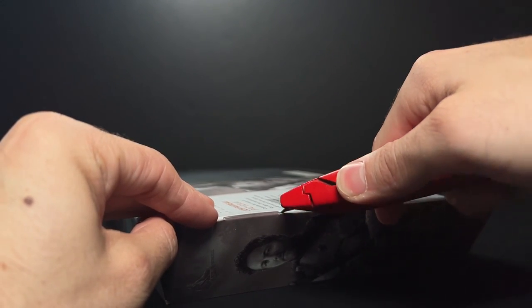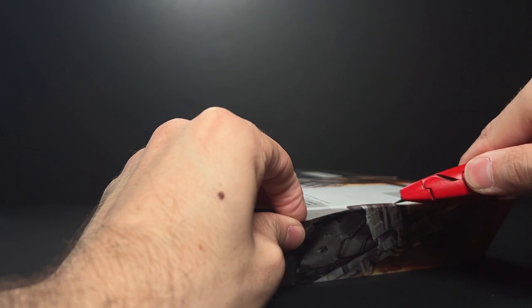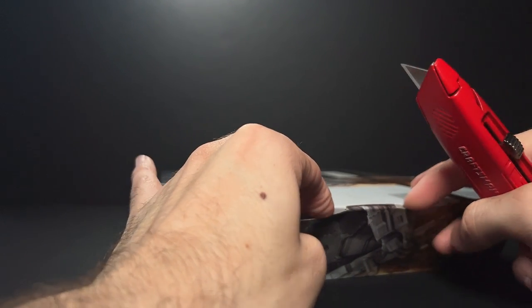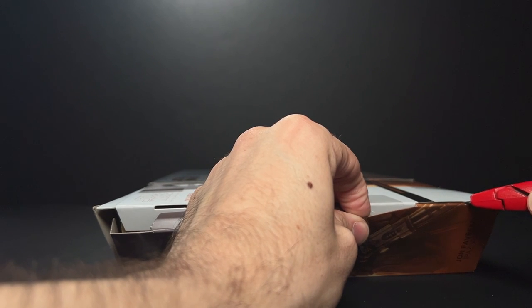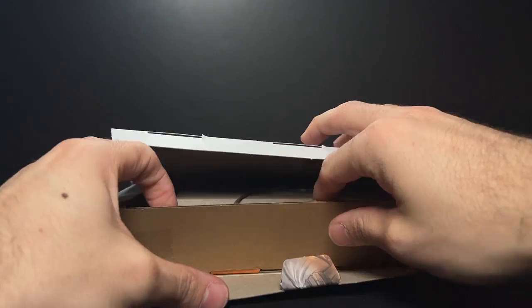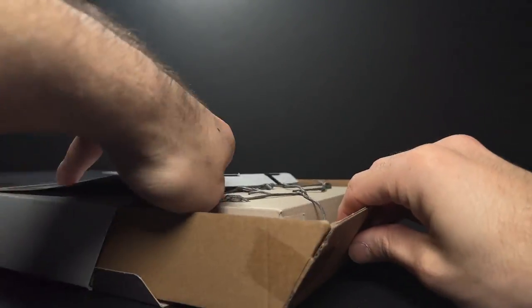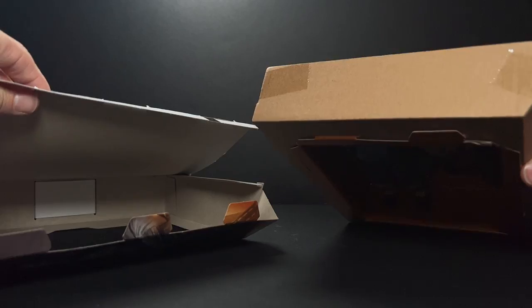These little tabs here are the trickiest part because they will rip if you're not careful, but I found that if I use a box cutter and make just a little slit here just to allow a little bit of leeway, they pop right out without ripping any other parts of the box. So hopefully these will go back in just as easily as they come out, and this allows me to actually remove the insert without damaging the box itself. These plastic strings are going to be a pain, but at least I can retie them when I'm done.